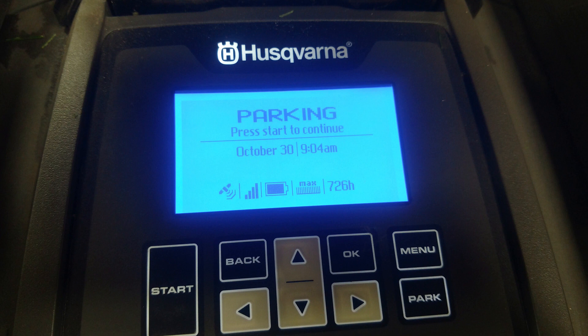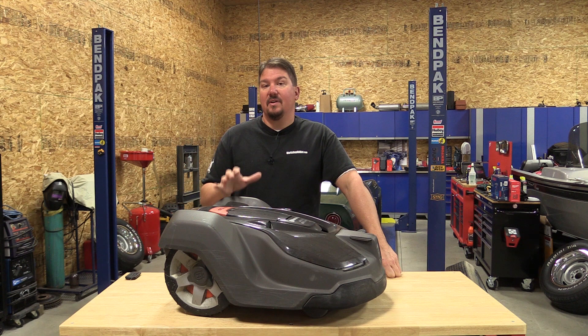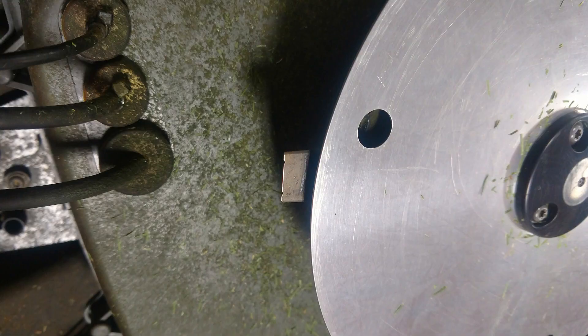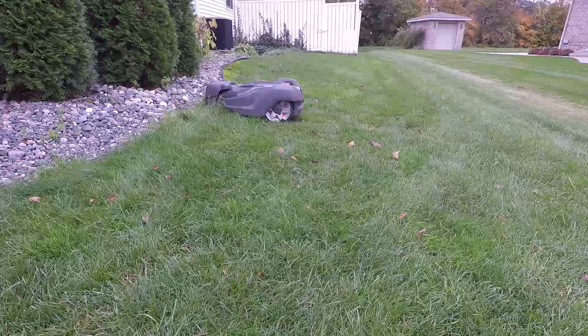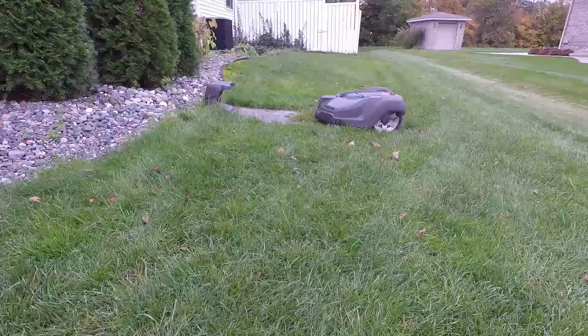We've had this unit for 726 hours, which sounds amazing — that's a lot of mowing. But it only has about a 12-inch area that it mows, and it mows with razor blades. This unit is meant to go out and cut probably an eighth to a sixteenth of an inch of grass every other day, keeping up on the yard so it always looks cut.